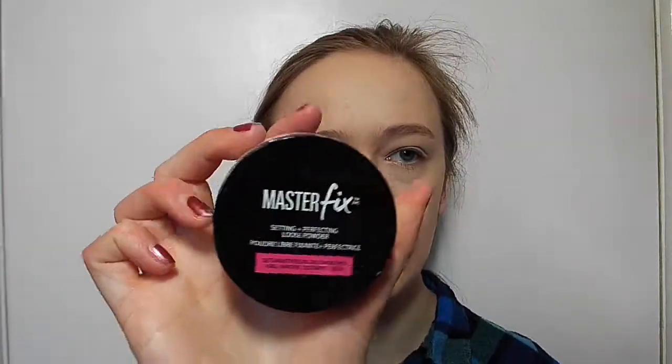By the way, I am looking after my little brother because I'm the best sister ever. It's my day off anyway. Josh couldn't really pick powder because he had no choice, so I'm going to use my Maybelline New York Master Fix loose powder. It's just going to bake under my eyes.